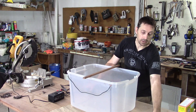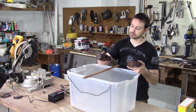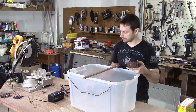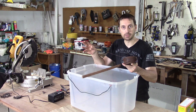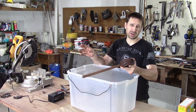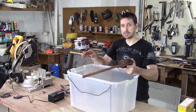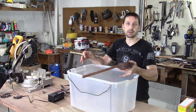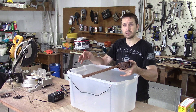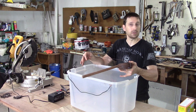You want to use a wire that's not going to corrode when you hang your part in the solution. Make sure you do not use stainless steel wire. Stainless steel wire when presented in the solution will start to break down, and that coating or treatment to the stainless steel will produce what's called hexavalent chromium. And that is nasty, nasty, toxic stuff you don't want to deal with.